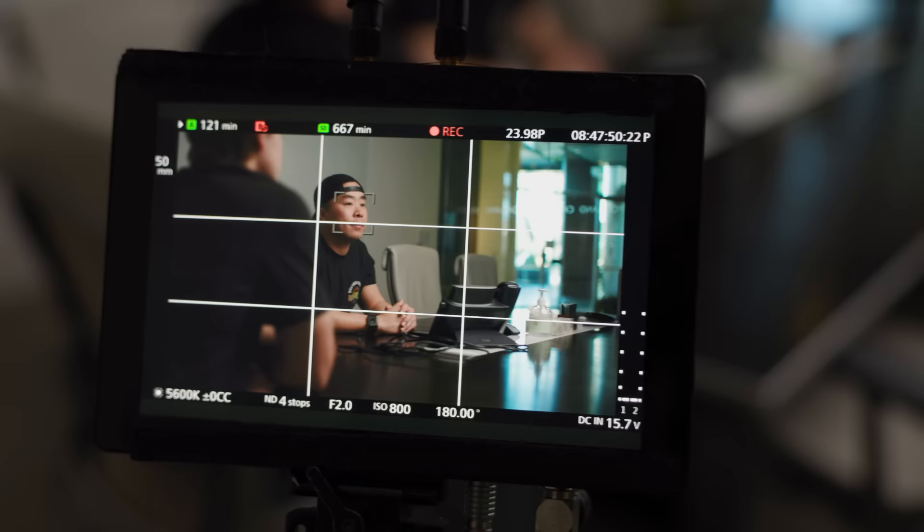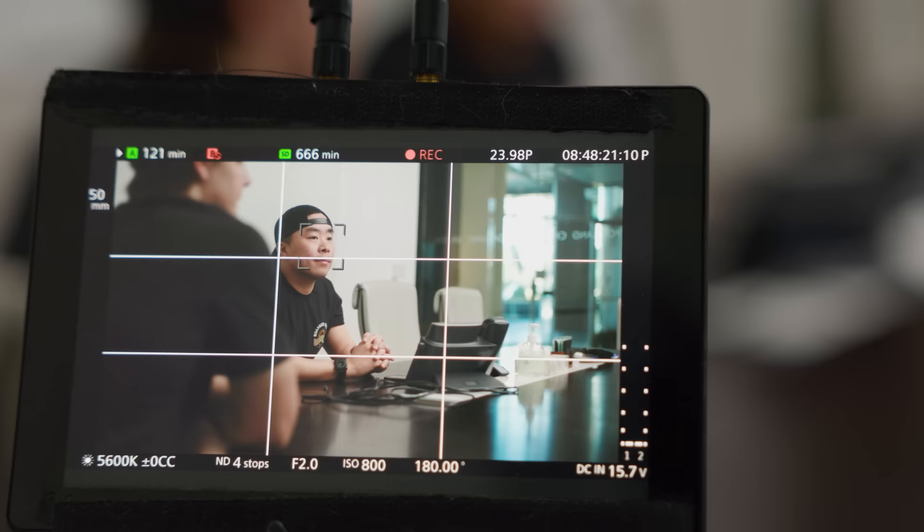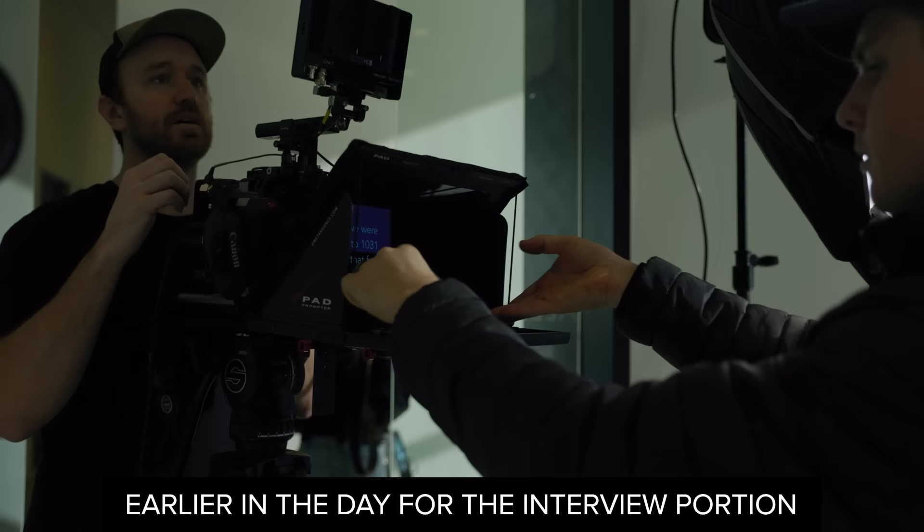That's looking super moody. Now we want to address the moodiness — if we're getting better, we just need to address that top corner there, and we'll fix that with the other 600D bouncing into the ceiling. And now we're looking pretty good — nice, bright, high-key look, still retaining some contrast. And that is how you light a corporate office building.